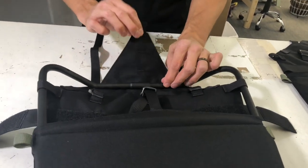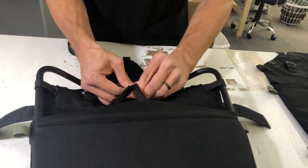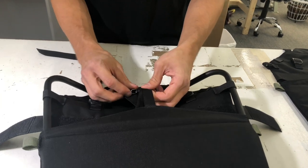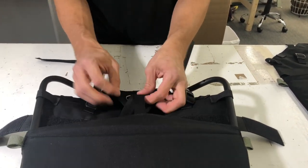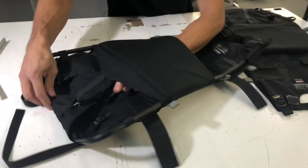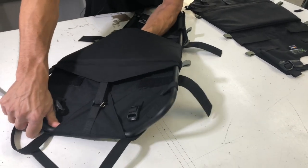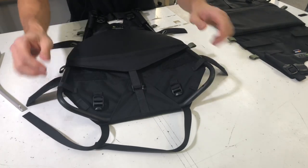Then you take this triangular flap, fold it over the top of the frame, and clip it to any one of the bar tacking sections on that panel. And then you can go behind the back panel and tighten that strap piece down, and that's what will support the frame at the bottom.